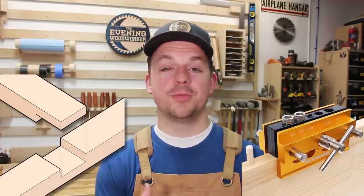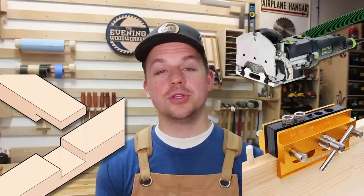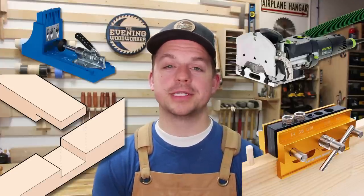Instead of a mortiser, you can do all kinds of other joinery. There are dowel jigs that can do dowel joinery, which are just as strong as mortise and tenon. You can do half lap joints. You could buy one of the most controversial tools on YouTube, the Festool Domino. You could use the other most controversial thing on YouTube, pocket holes. All of those are good options and every joint has its place and its application.